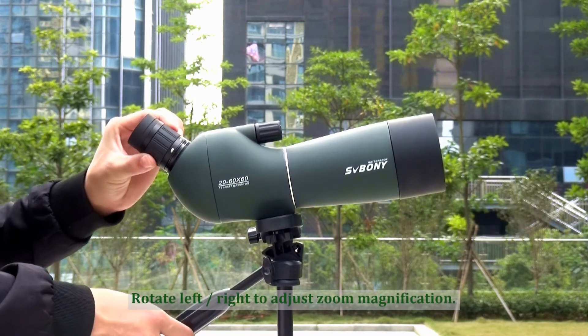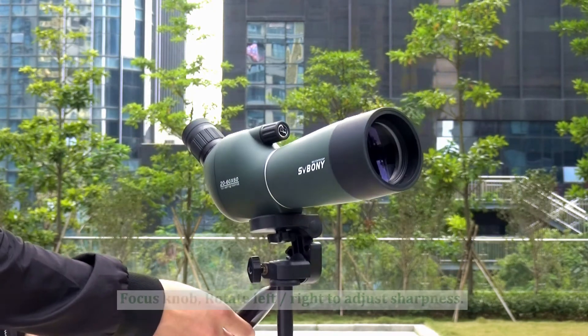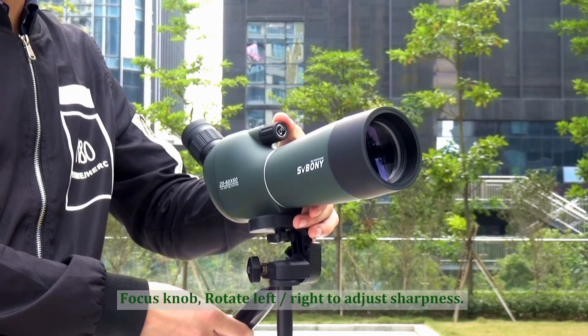Rotate left and right to adjust the zoom magnification. Focus knob — rotate left and right to adjust the sharpness.